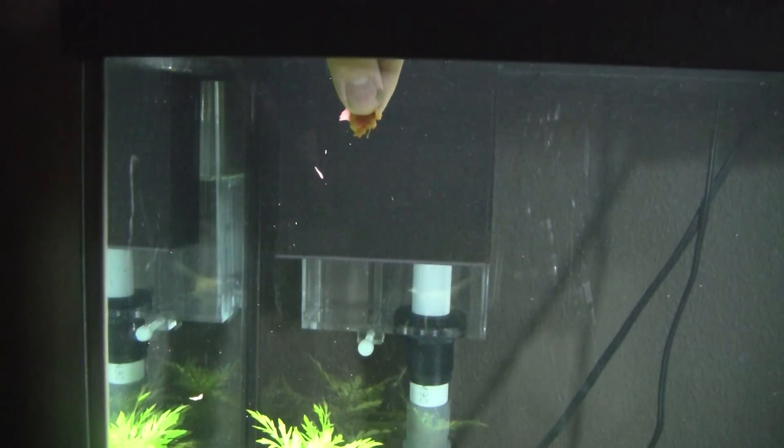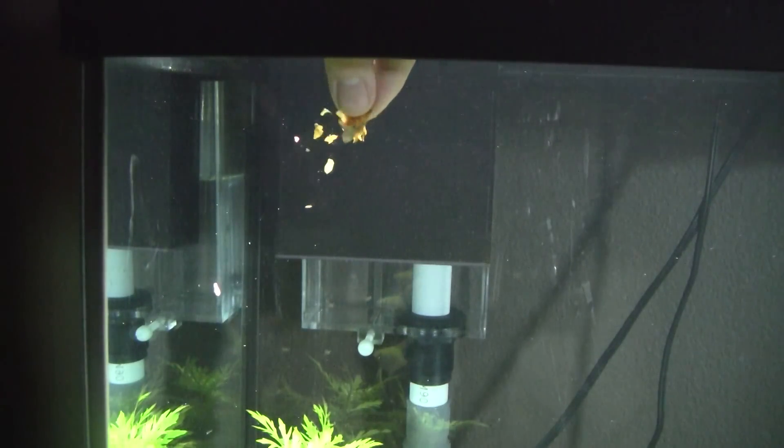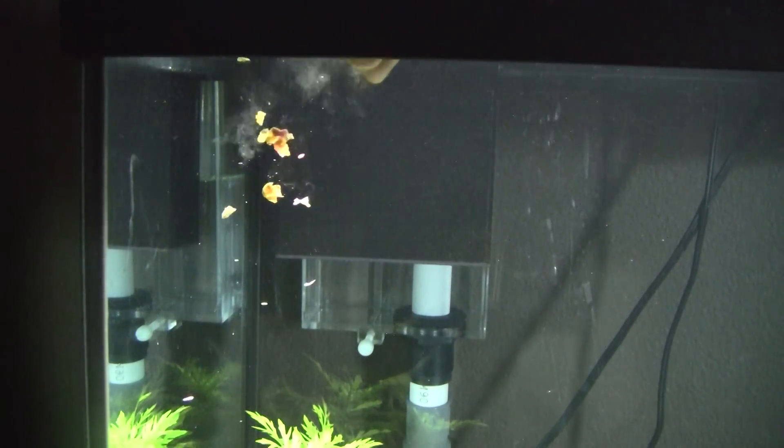He's like, I got a flake, I'm going to go down here. Yep, I got enough, bye. Alright, we'll let them finish.